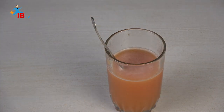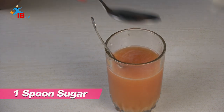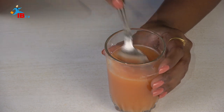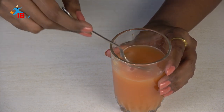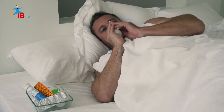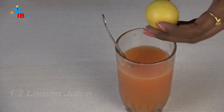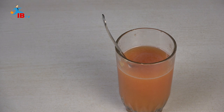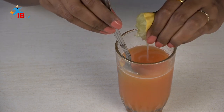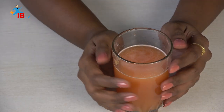You can taste it. Add 1 tablespoon of sugar and 1 tablespoon of salt. You can add only sugar for sweetness, or add salt and sugar together. You can also add half a lemon — add half lemon juice and mix.